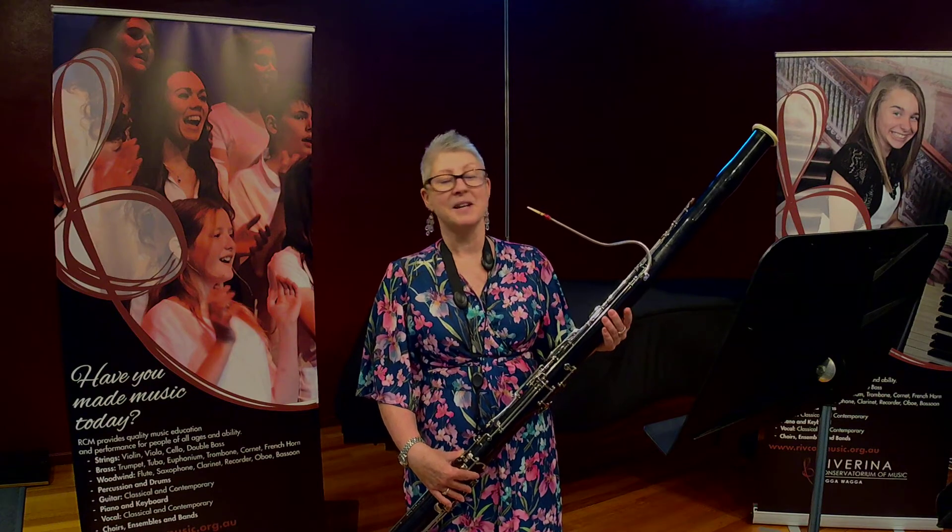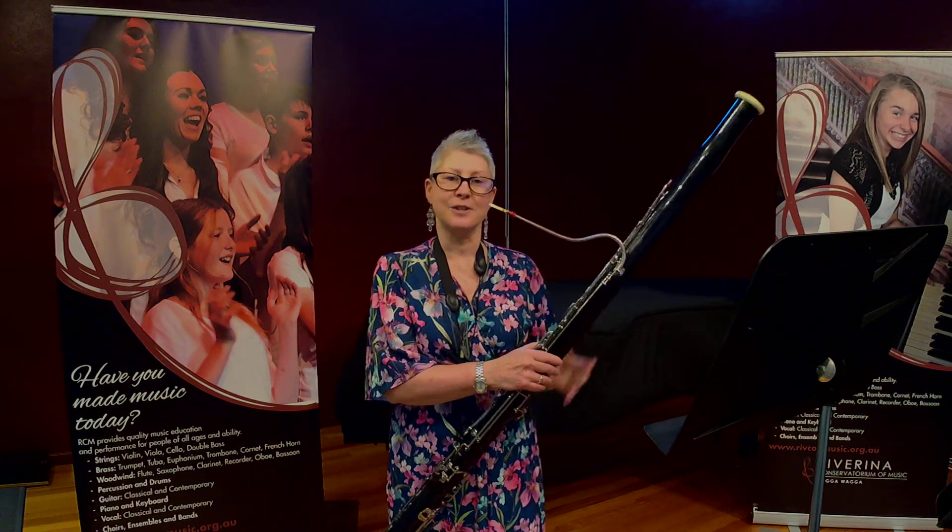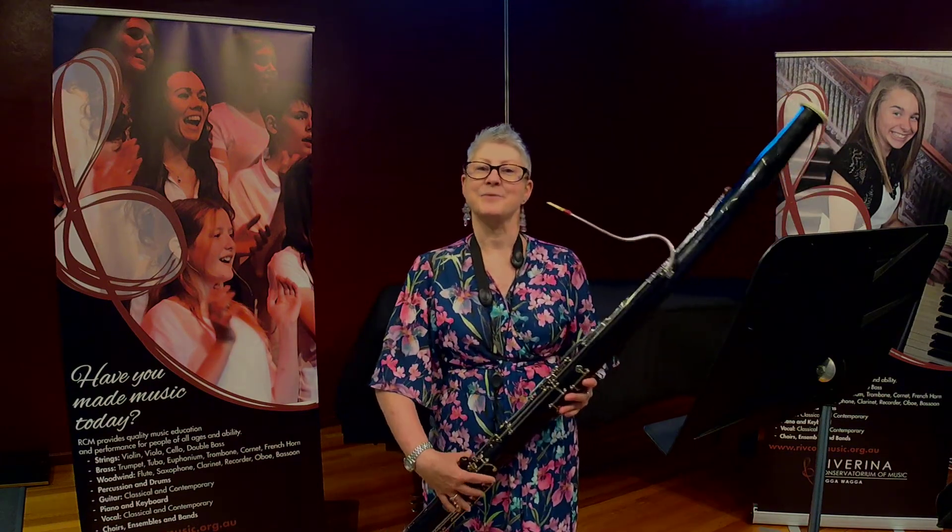Something for everyone. So I hope you've enjoyed this short introduction to the bassoon. Thanks for watching.